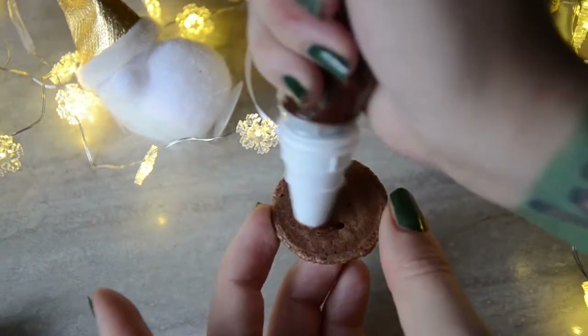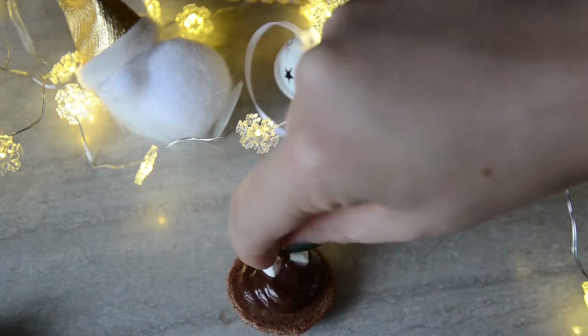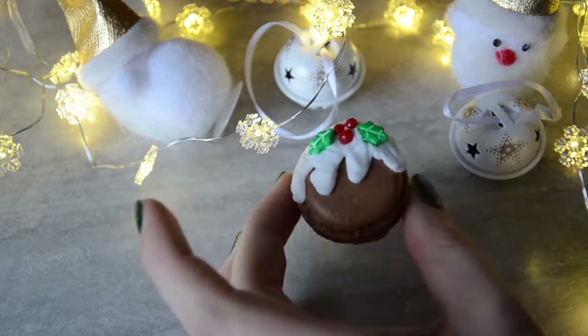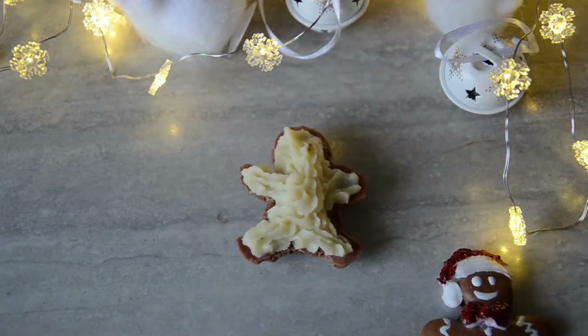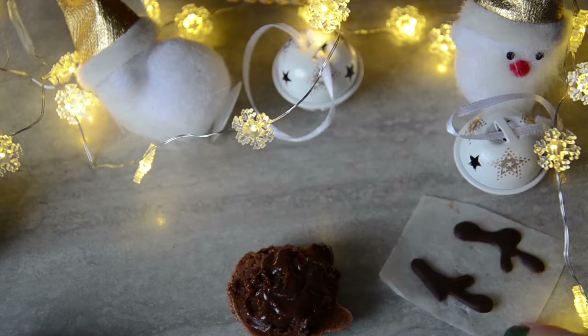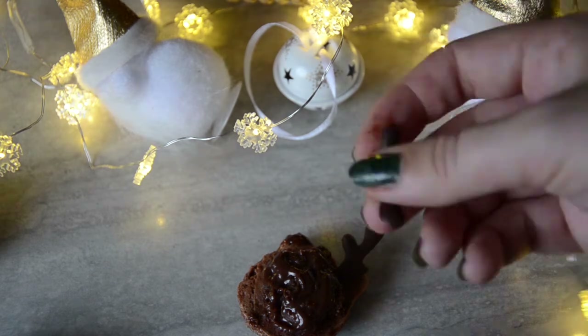Now I added the filling. For the Christmas pudding I went with the hot chocolate marshmallow ganache and also added some mini marshmallows. The gingerbread man comes with gingerbread ganache. Rudolph is filled with toffee nut ganache, and I added the chocolate deer head before putting everything together.